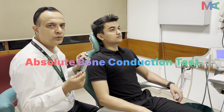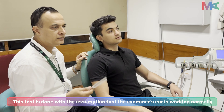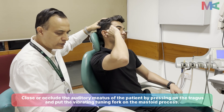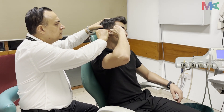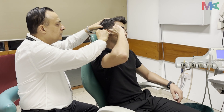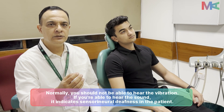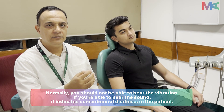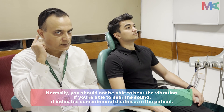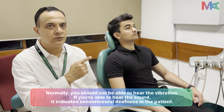We will now start the absolute bone conduction test. This is a test for sensorineural hearing loss and is a comparative test between the patient and the examiner. We ask the patient to occlude the external auditory canal, then place the vibrating tuning fork against the mastoid process. When the sound stops, tell me. The examiner then places it on their own mastoid. If the examiner can still hear the vibration, this means the patient has sensorineural hearing loss.